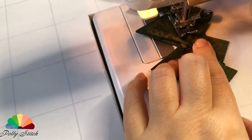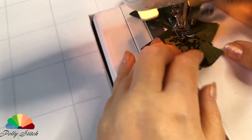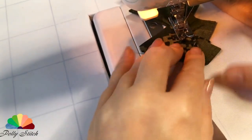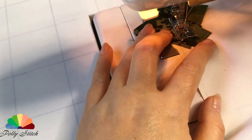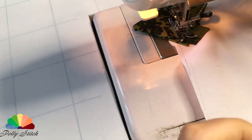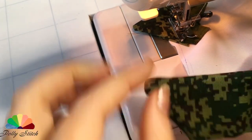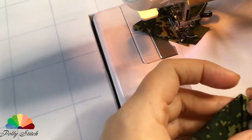Before starting work, let's look at the base fabric that we will use. It's better to immediately sew the edges with a hem or bias tape. But my fabric is very dense and does not crumble, so I will sew just like this. We fold the beak, apply it to the base with the tip outward, and stitch it on a sewing machine.